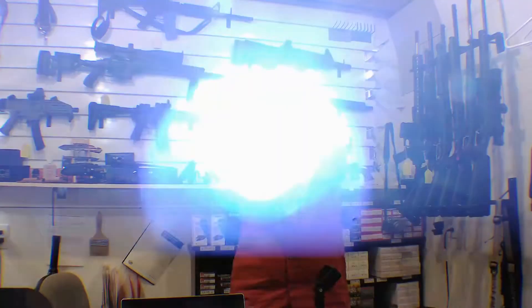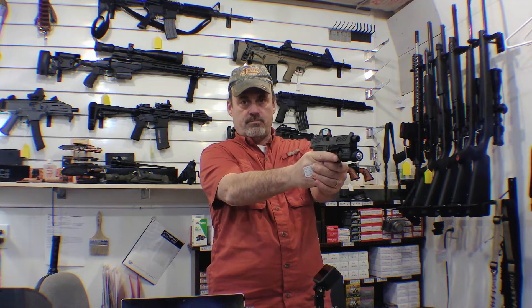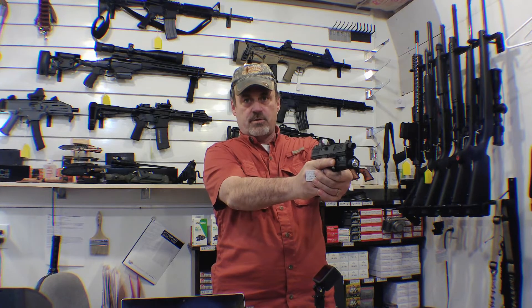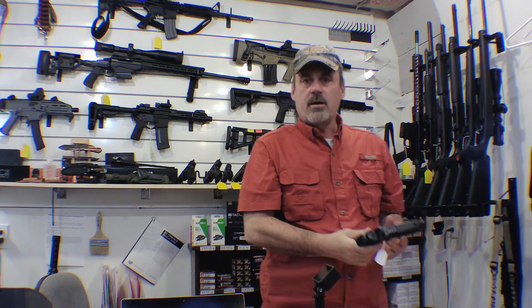Quick note on the light: it's a pretty lightweight unit, and you have momentary-on or all-the-way-on. The switch is on both sides, so if you want to use your thumb to actuate it you can, or if you want to use your trigger finger to momentarily turn it on and then let go to go to the trigger, you can do that too.